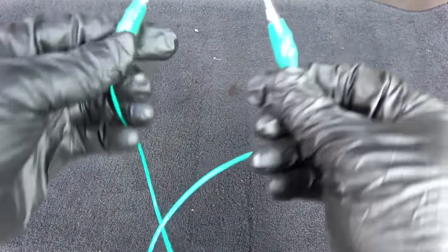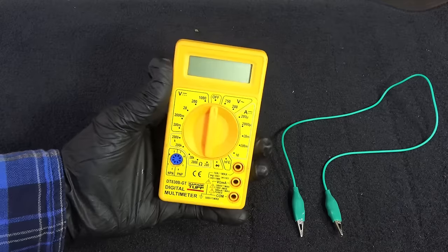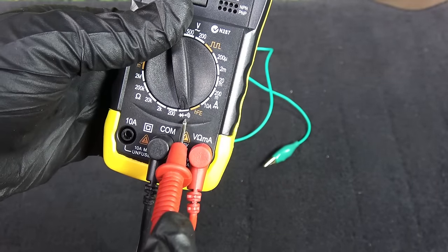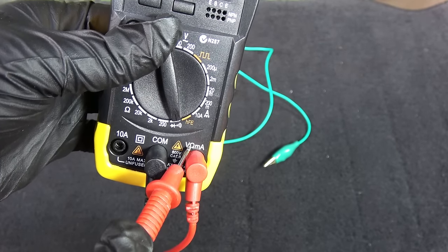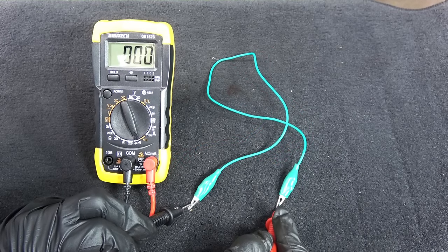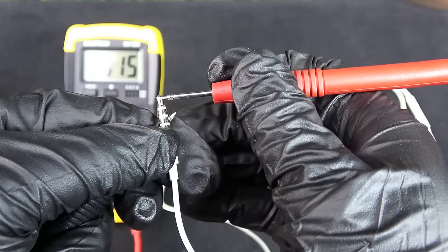Next up we have continuity. You can use this function to see if you have continuity between two points — if you do, the multimeter will beep. This cheap multimeter does not have a beep function, so let's move on to this one. You turn the dial into the symbol that looks like a speaker — that is continuity. The red lead still stays in the same place where it says resistance. Let's see if this piece of wire is broken — we hear the beep, so this wire is good. Here I'm testing the fuses in my car to see if I have a burnt fuse. Here I'm testing an earphone.